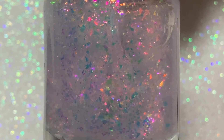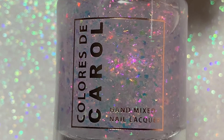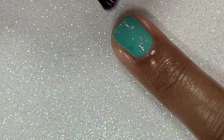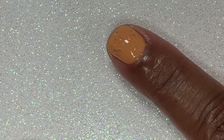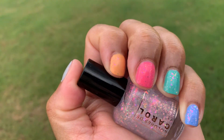It has a clear base with iridescent chameleon flakes that are gold, green, orange, and pink — it is stunning. I swatched it on all the colors in the collection and they all look beautiful with this topper, absolutely gorgeous. When I stepped outside in the natural light, I couldn't get over how beautiful this Skittles mani was, and the topper just put the icing on the cake.